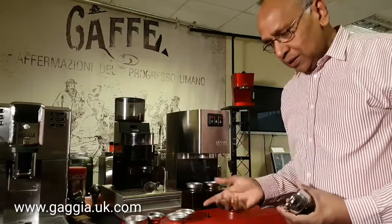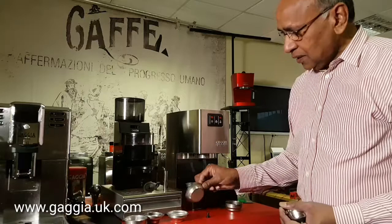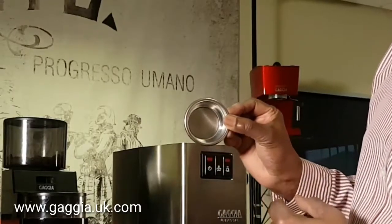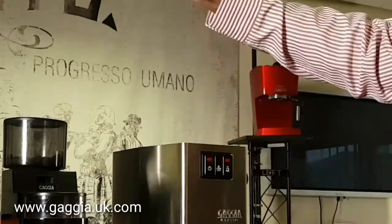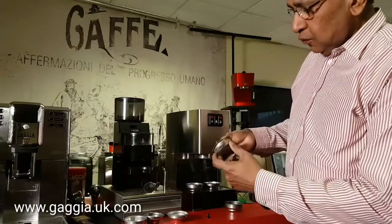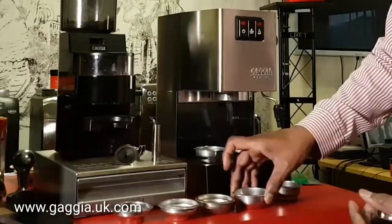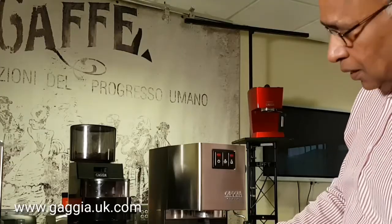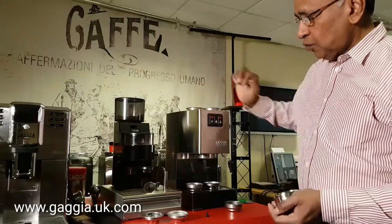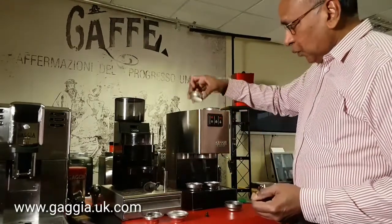Now what you don't get on the newer models is a traditional basket like these. I've got quite a few here. One is a 14 gram basket — if I look through there I can actually see all the holes, and you can see the light through those holes. This is a 14 gram basket, and if you put it against a 16 gram basket, which also has got holes, you'll find that the 14 gram basket is slightly shorter. So you can have 16 grams of coffee in the deeper basket compared to 14 grams. I quite like the 14 gram because you can tamp it nicely and it comes through as a nice puck.